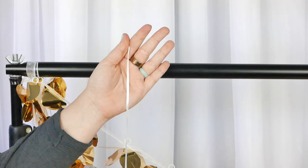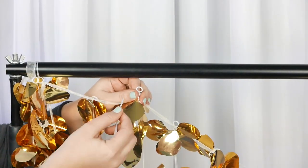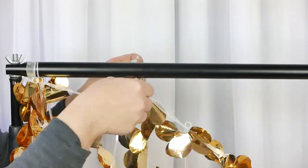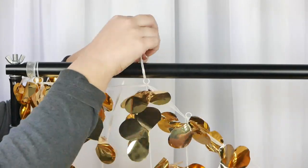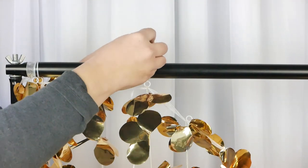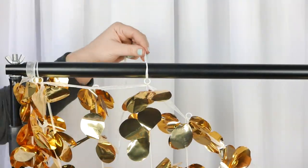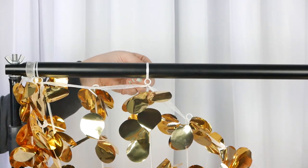Another way to connect this backdrop curtain to the stand is to use something we all have — ribbon. If you don't have zip ties and you're setting up for a wedding, just grab a ribbon or any string that you might have. It doesn't have to be any special sort of ribbon. Here we just use a simple white satin ribbon — it just depends on what you have on hand.